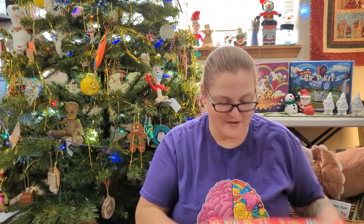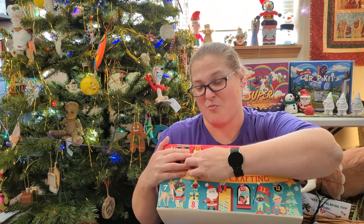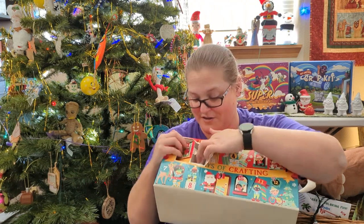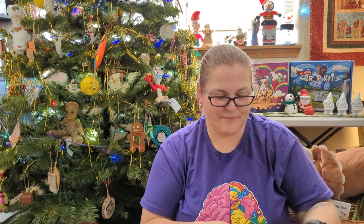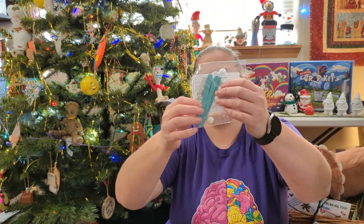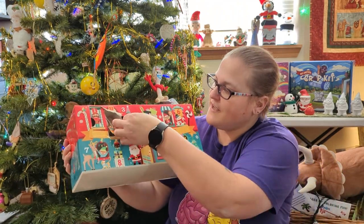If I had two cameras this would be so much easier. Don't pull too hard. Day Three — it's a snowflake popsicle stick kit!